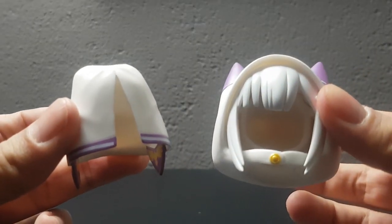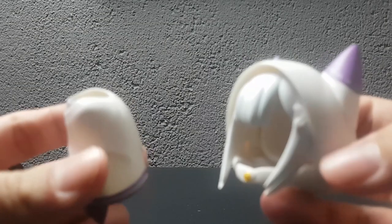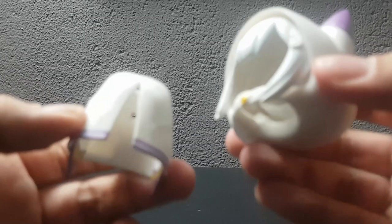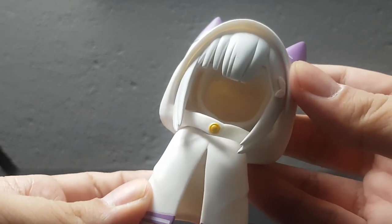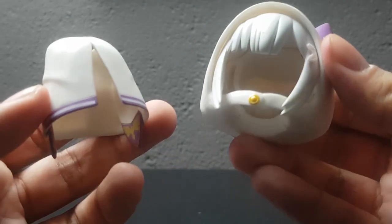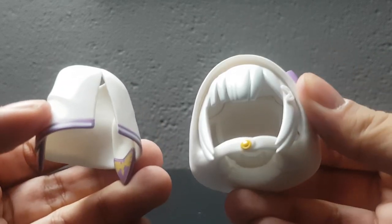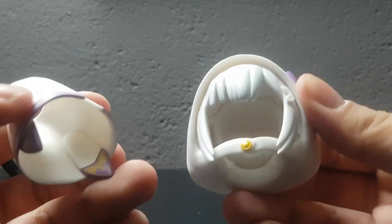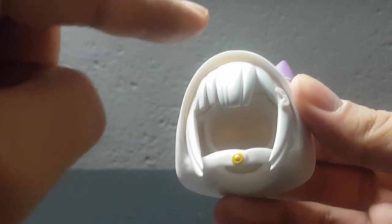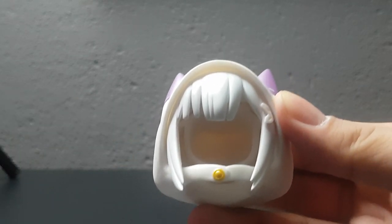Probably the coolest accessory I have ever received with a Nendroid ever is the special cape that she wears in the show to hide her identity. I absolutely love the fact that they included this — it's such a nice inclusion and it looks epic. What an awesome accessory. It's just a shame that the hair is stuck to the hood, making it a little more difficult to use on other Nendroids.